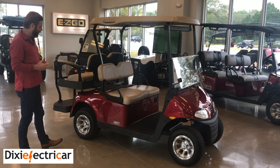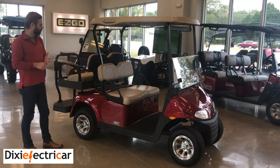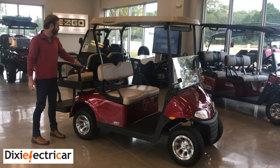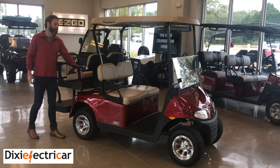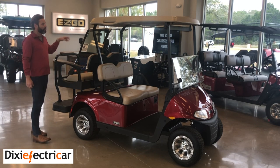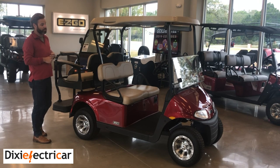Some other things we do to the vehicle that are not standard: we upgrade to the radial tires with aluminum wheels — it's a standard package here at Dixie Electric Car. We also do a premium aluminum flip seat kit. It has a lot of different options and accessories you can add, like cup holders, a rack system back here. You can upgrade to a longer top if you choose. We also do a lot of enclosures on this vehicle, and different combinations of lift kits.